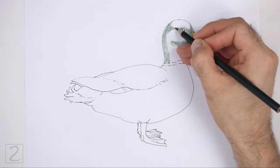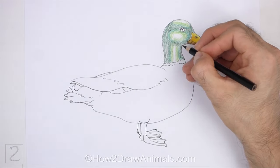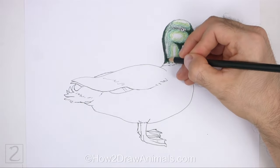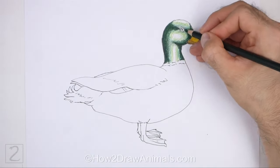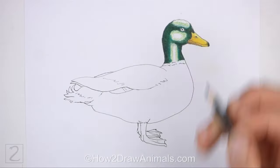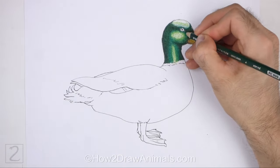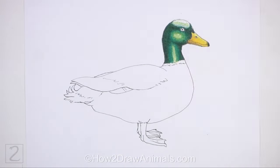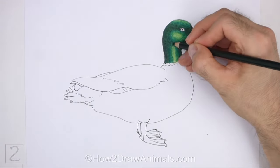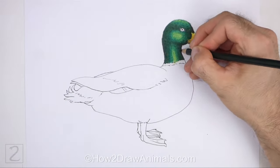Color the head using different shades of green. Use dark green for the shadows and light green for the highlights. Slowly and gradually blend all the colors together. You can use a little bit of black for the shadows. Don't overlap the eye and the white color on the neck as you color the head. Use a single shade of green for an easier drawing.